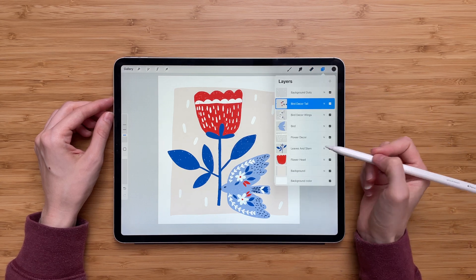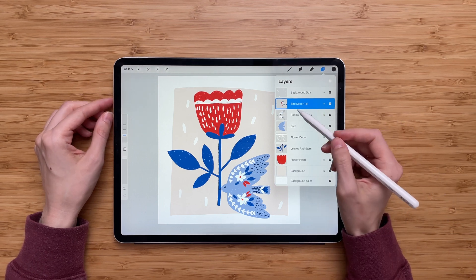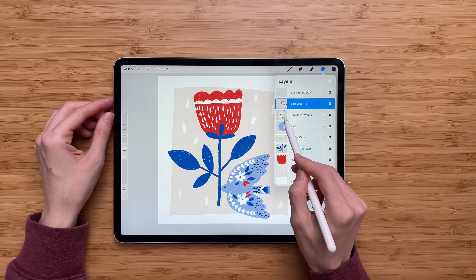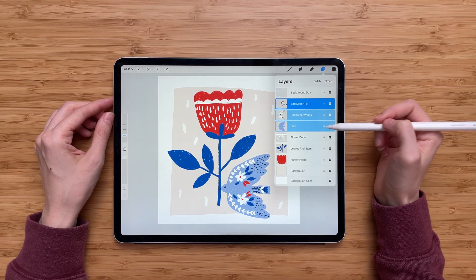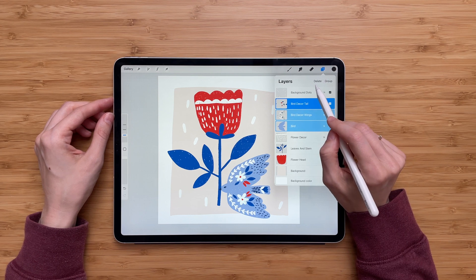I'll find the layers I want to group — that will be these three layers — and I will select them. The first one is already selected, but now I have to select the other two. To do that I'll take my pencil and swipe the layer to the right. You will notice that now three of my layers are selected, and two options appear at the top right: Delete and Group.